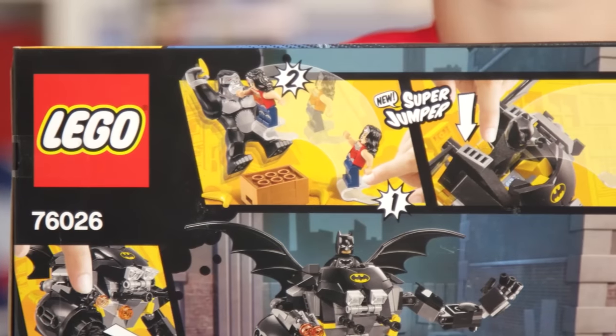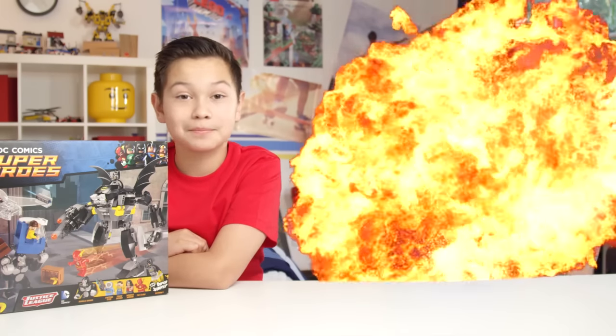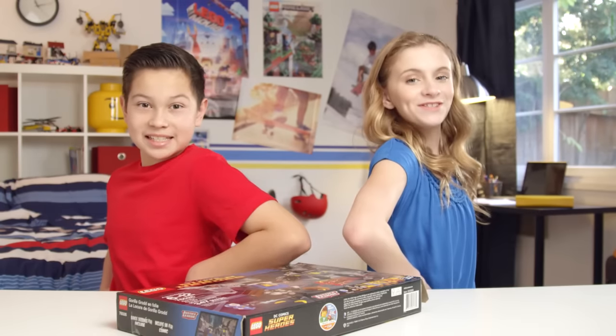I've never heard of the Super Jumper before, so I'm excited to see how that works. And to help me build today is my friend, Brooke. Did somebody call for help? Me. Welcome to the show. Thanks for the invite. Ready to build? Oh yeah! Time to save the day!